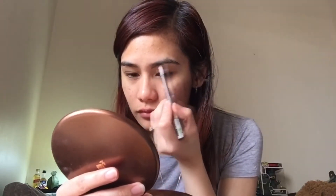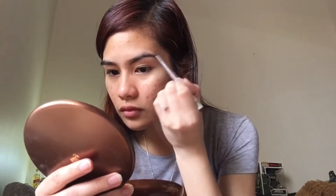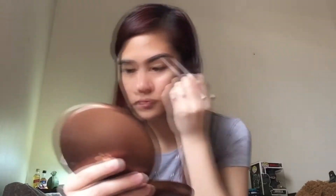For my brows, I'm using the Aloe Eyebrow Pencil. I don't know the shade, but as far as I know it's from Seven deer — I don't know where to check the shade, but I think it's deep brown. So I'm just defining my eyebrows by making an outline on the lower and upper part, and then doing the same thing on the other side. Define, outline, lower and upper part of your brows.